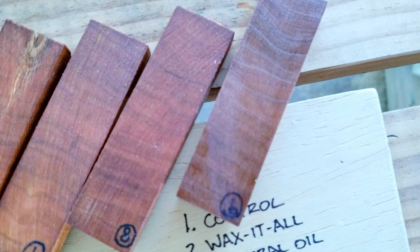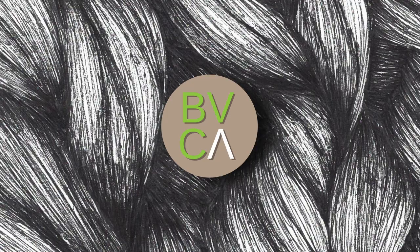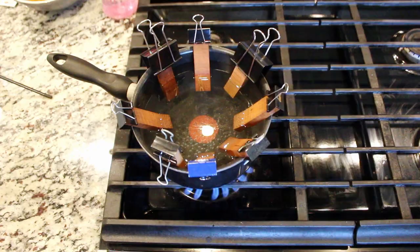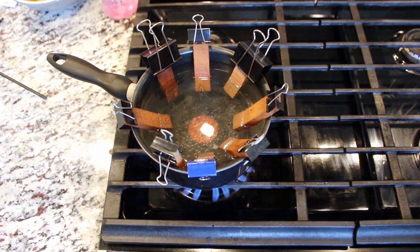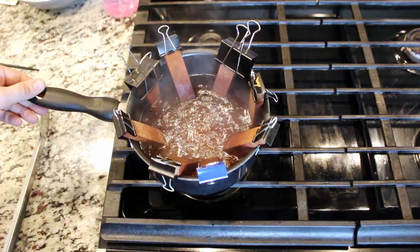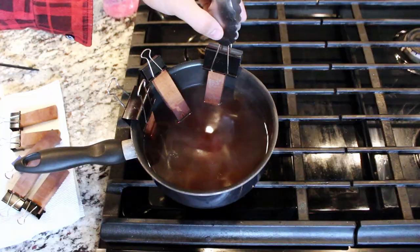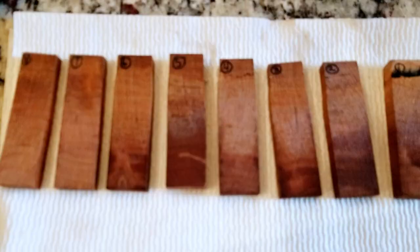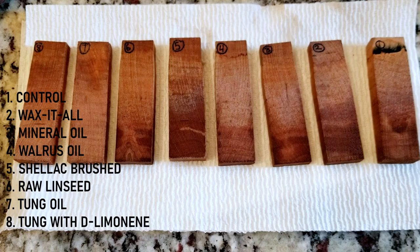Off screen I added additional coats per instructions for each finish. Now that we have them all cured, it's time for some torture testing — I was told to use a pot from Goodwill instead of our nice set. For our first test we are going to be boiling these wood scraps for about 20 minutes at a full boil. I used some bowl clips to keep them half-submerged so we can compare them to what they looked like before. After 20 minutes the color of the water has significantly changed, which means we will definitely have some failures. Be sure to stick around — I added a bonus test near the end that really helps visualize which finishes are winners.